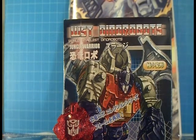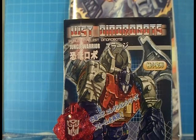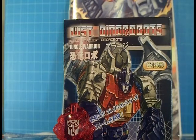Greetings, konnichiwa — all that good stuff to you guys out there. Once again, we'll return with another Dynabot review, in honor of the comic book I've told you guys about — Maximum Dynabots. If you haven't picked it up, I highly recommend that you just go out there and scoop it up. It's something you definitely can dig.